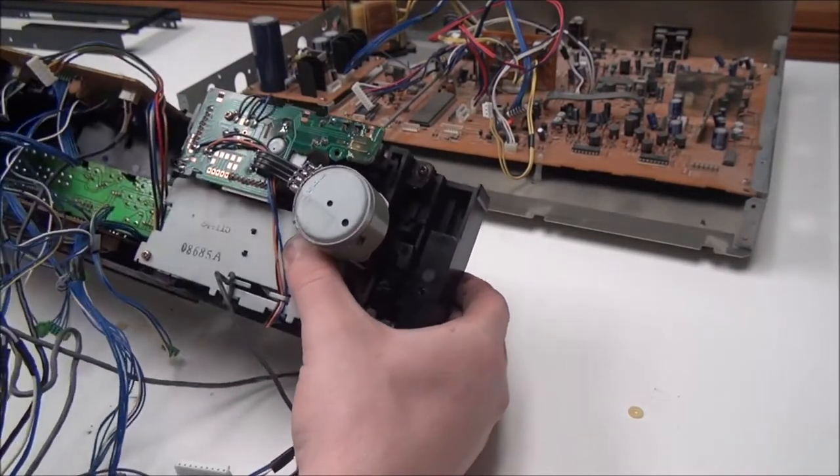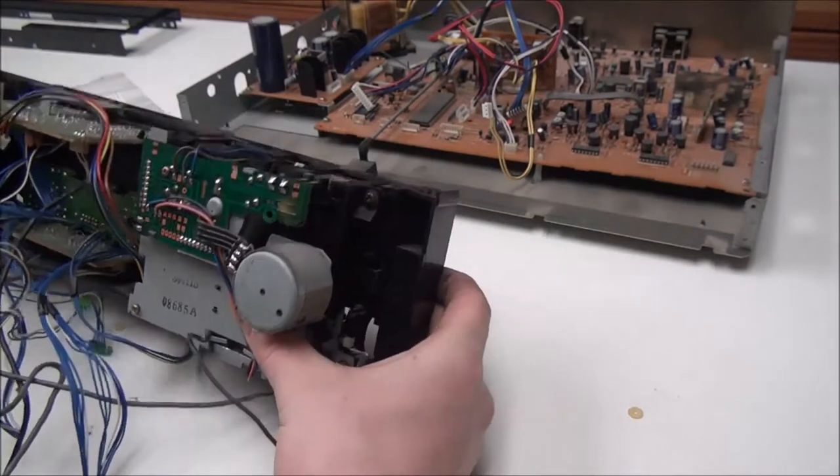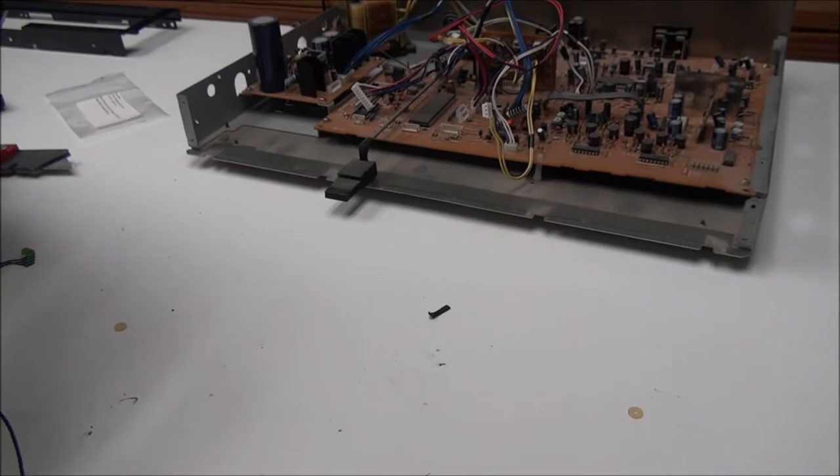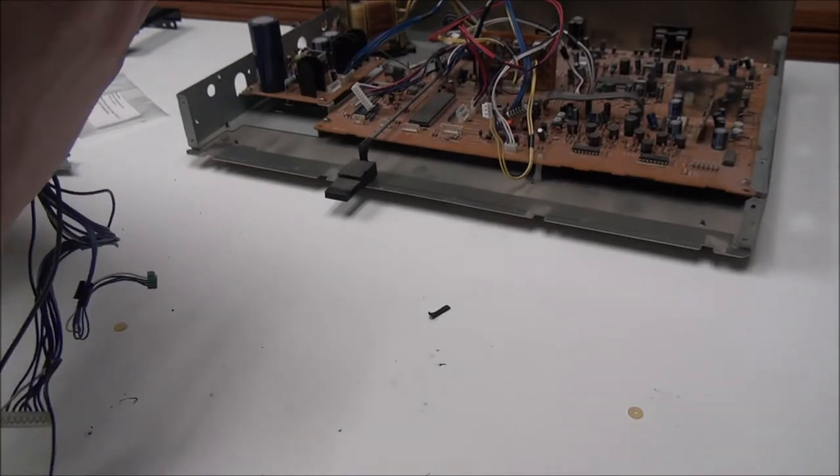Alright, so the belts should be good and now we can go ahead and get this all back together.